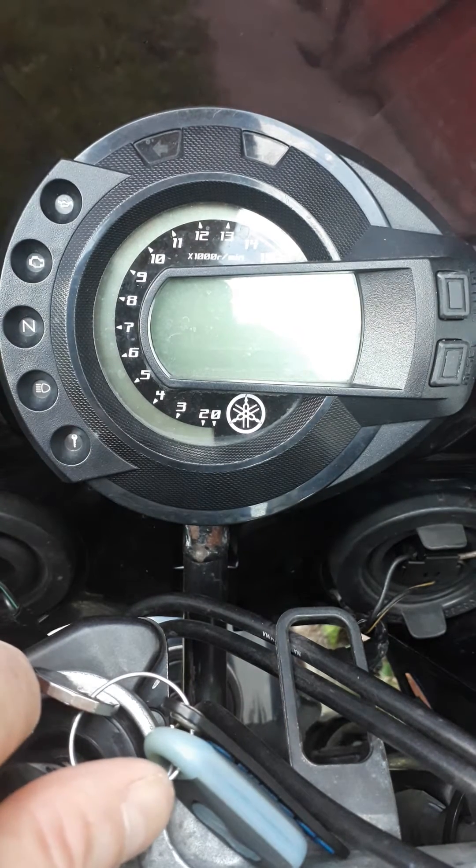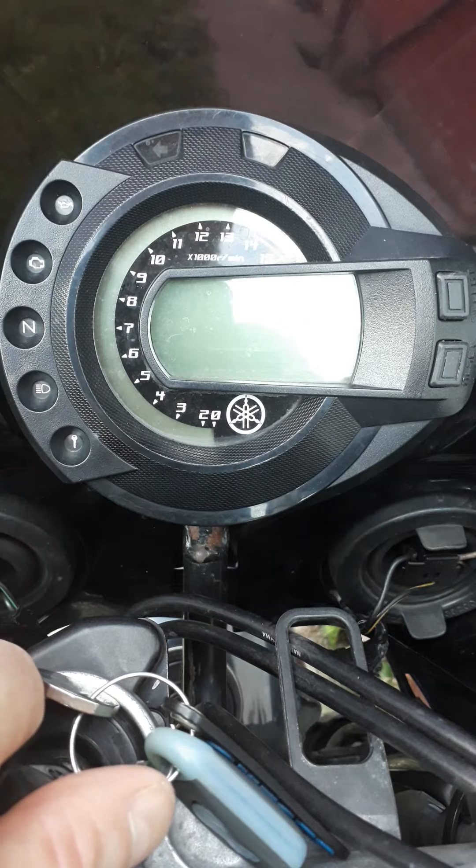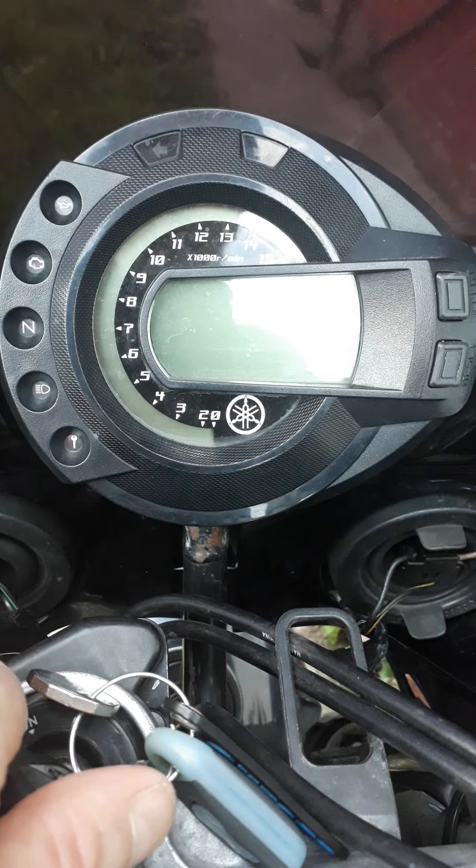How to enter the Diag code on the clocks on the FZ6 to adjust your injector ratios of fuel.